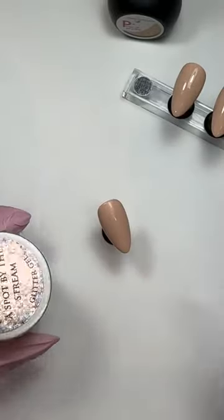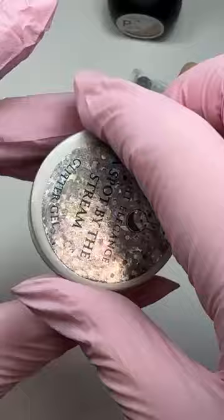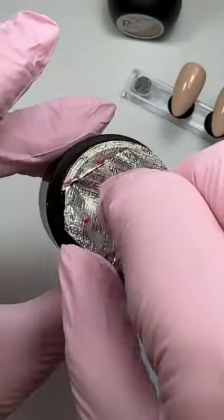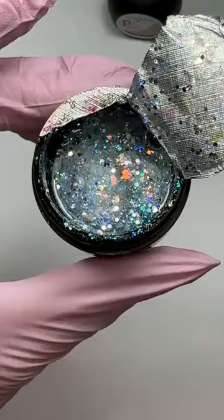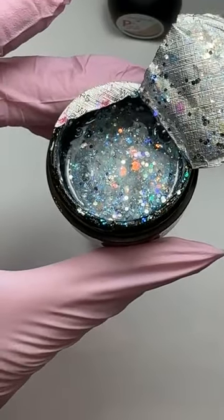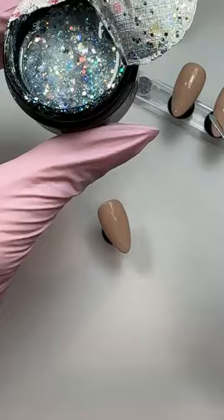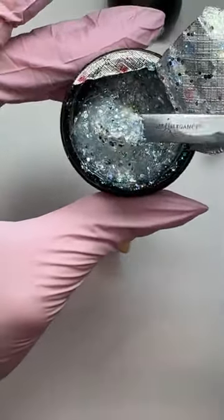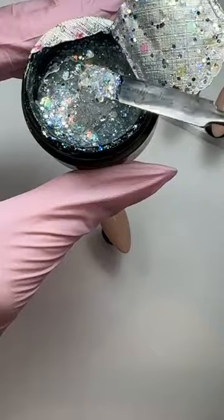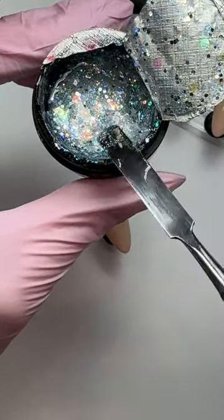For the glitter on this one I've used Spot by the Stream which is absolutely beautiful. This is a hard gel glitter but as I'm only going to be using a tiny tiny little bit on the design it doesn't matter that I'm going to be putting it over a P Plus. Look at that - that is stunning.